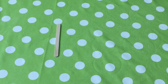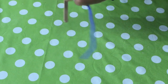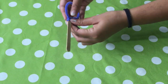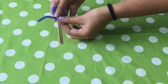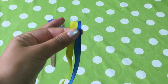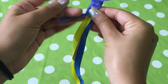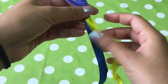Wrap your pipe cleaner around your wooden stick at the top. You can do this a few times. Then take your pipe cleaner over the top of your wooden stick and create a circle shape. Once you've created your circle shape, bring it back down and around the top of your wooden stick. Now take your two pieces of ribbon and place them on the top of your wooden stick just underneath the pipe cleaner.